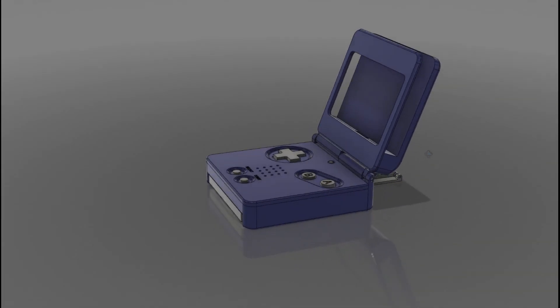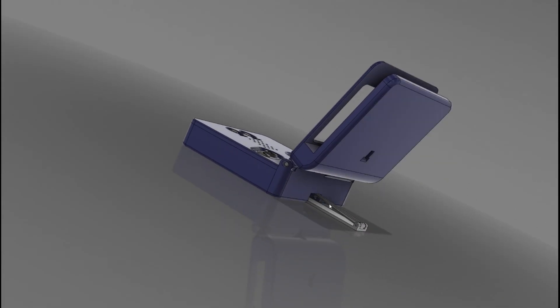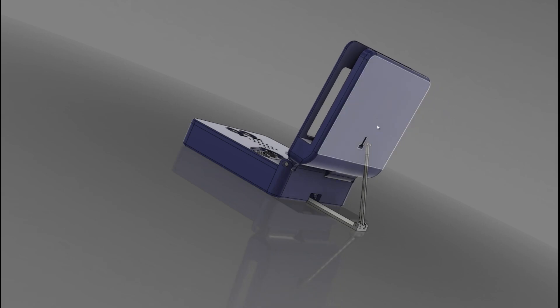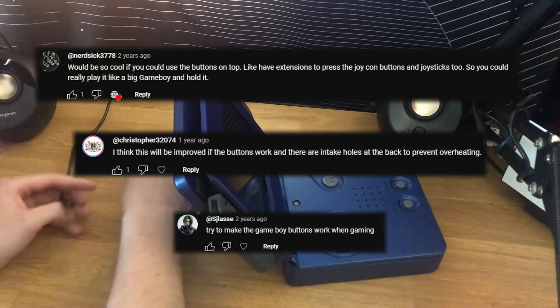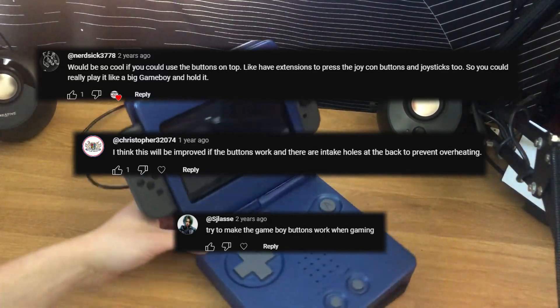A couple of years ago, I made a Nintendo Switch dock that I modeled after a Game Boy Advance SP. It actually came out really cool and did pretty well on my channel. A few comments on the video suggested that I try and make the buttons on the dock actually work, which honestly were only included to make it look like a Game Boy.